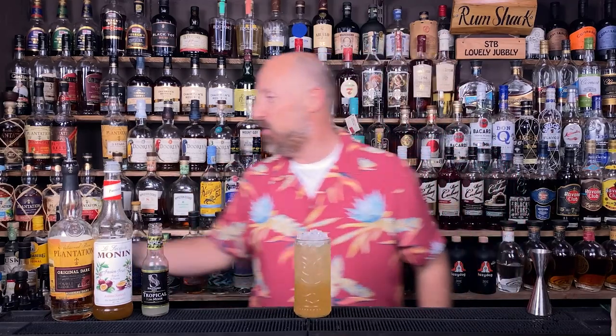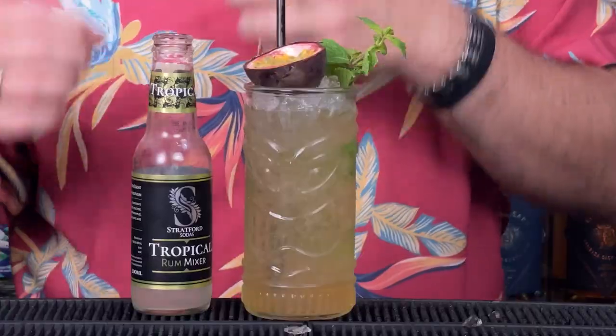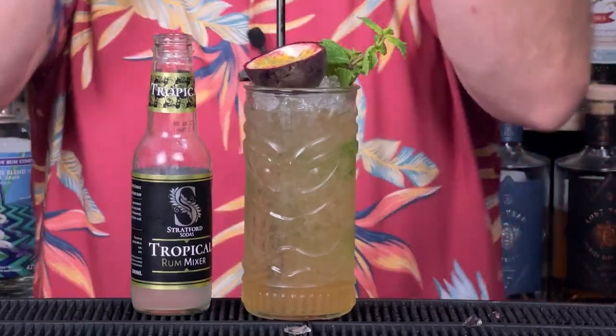Garnish — I've just got a passion fruit there. You could go with a sprig of mint as well. ODing on the tropical vibes — I ain't going to lie, that's pretty tasty. I've just had to top it up again. The tropical soda is low sugar, low sweetness, but it is pineapple and coconut — that's what the tropical is. This is flipping good.